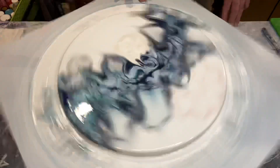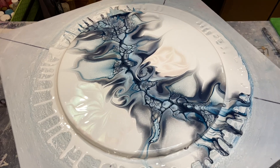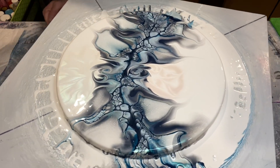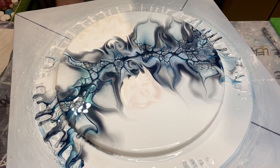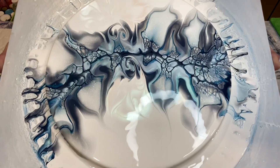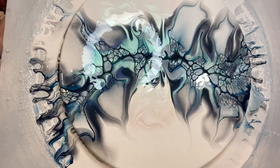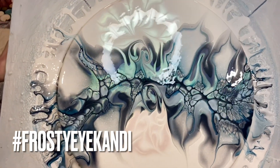We still had a little bit of movement so one last final spin and I think we'll be there. It's always tempting to leave it at an earlier stage, but if we leave too much paint on we know what's going to happen — it's going to crack when it dries. Really beautiful, looks great, we've got hardly any movement. Here's the nice close-up, friends.